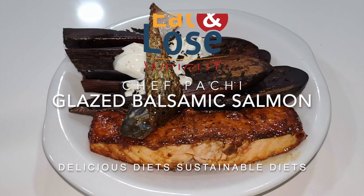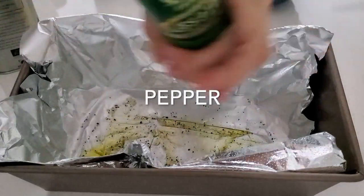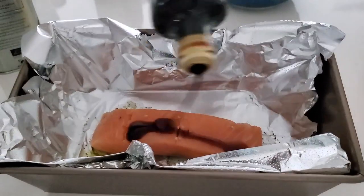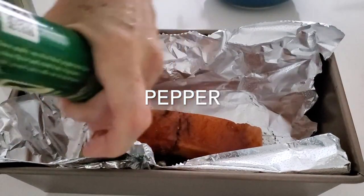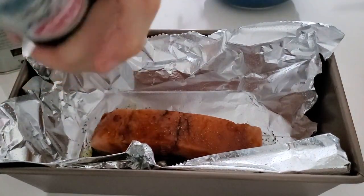Hi, this is Chef Pachi and today we have a balsamic salmon that is so easy to make. We add some olive oil, salt and pepper to the bottom of a pan or a foil, cover your salmon with good balsamic vinegar and sprinkle a dip of salt and pepper over it.